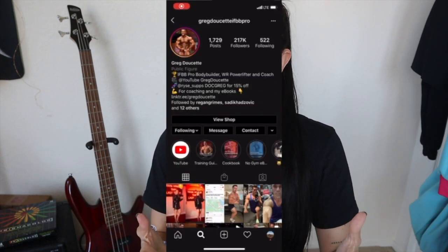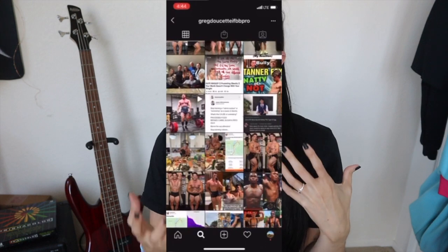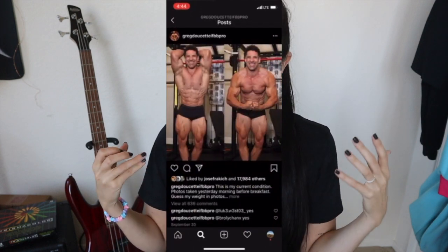If you don't know who Greg Doucette is, he is an IFBB pro bodybuilder, powerlifter, and coach with a master's in kinesiology — really smart dude who makes really good content. Feel free to go check out his channel if you haven't already.